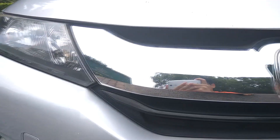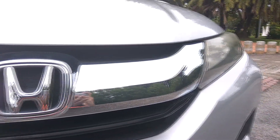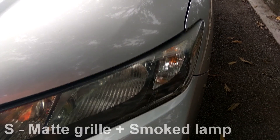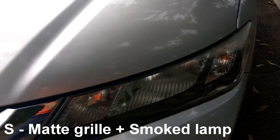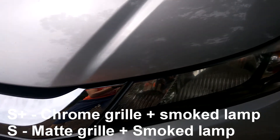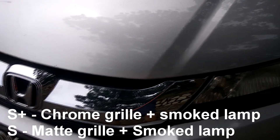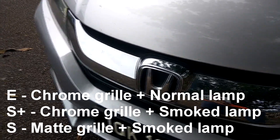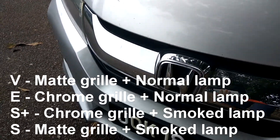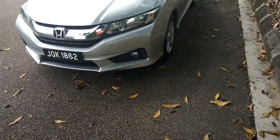This City is the S Plus variant. You can identify it by looking at the lamp and grill combination. If the lamp is smoked and the grill is matte, it's the S variant. If it's a chrome grill, it's the S Plus variant. If the lamp is not smoked and the grill is chrome, it's the E variant. If it's a matte grill, it's the V variant — the higher spec.